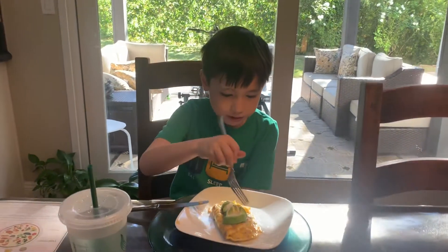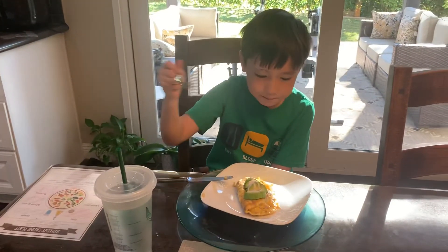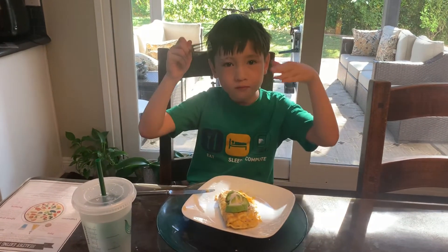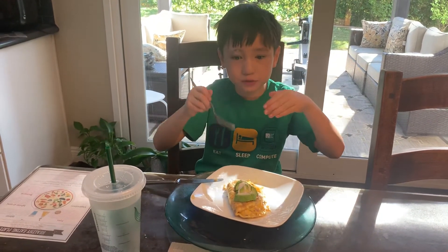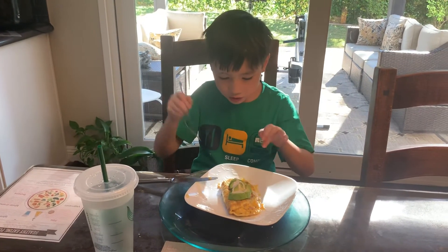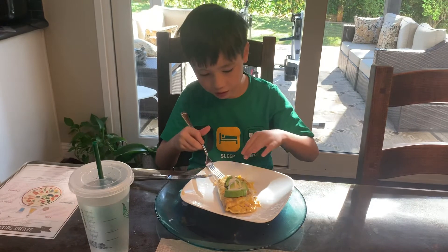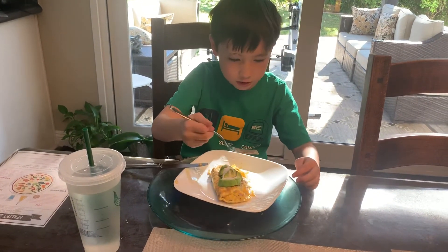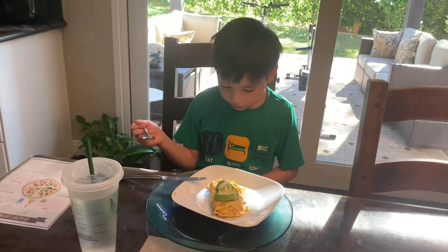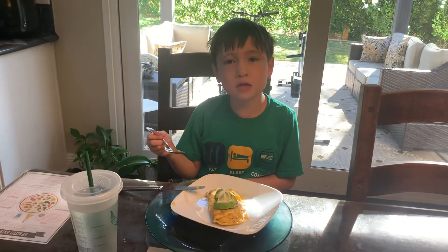Hi, this is my first omelet. It has the egg — I don't even think I'm pointing to it correctly. The avocado, no I am. The ranch. And then it has mushroom inside. It has cheese inside as you can see here. It has red pepper inside and cilantro.